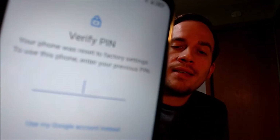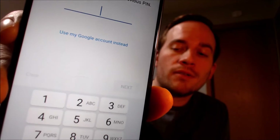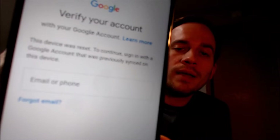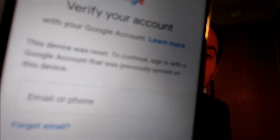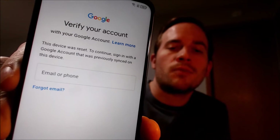Now here with us today, we have a TCL 20 XE smartphone, and this device does indeed have the Google lock enabled. As we're going through the setup steps, we get to the screen that tells us that the device was factory reset. To continue, we have to either verify the previous security screen PIN lock that was used, or if we tap on 'use my Google account instead,' it'll pull up the secondary option where we can sign in with the previous Google account that was on the device in order to continue and get through the rest of the setup.